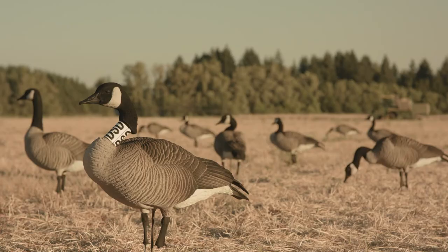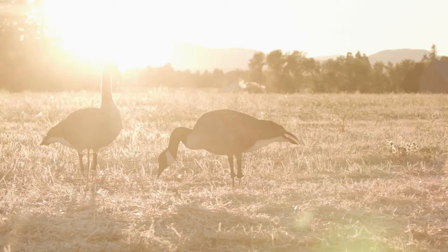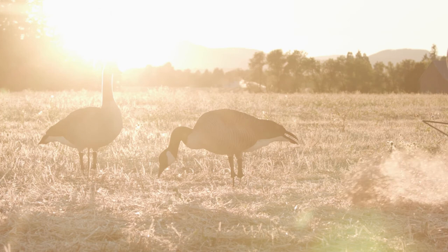It attaches to the base while still allowing movement. You can quickly move your spread around, or if you have a trailer and want to keep your decoys on the base and then pick them up and move them — or if you have to make adjustments when the wind changes — you can move them quickly without having to reach down and grab the base to keep it attached.